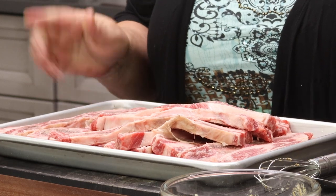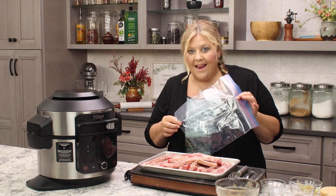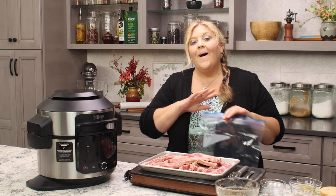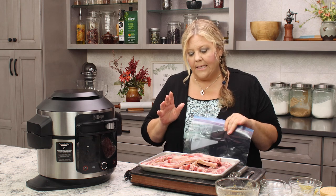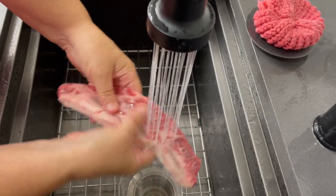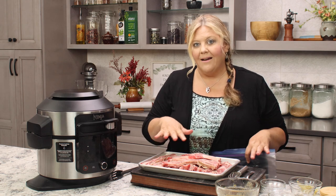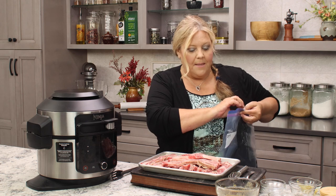Grab a large freezer Ziploc bag — super important to have a brand-name heavy-duty freezer bag, not a little sandwich bag. The reason is that some of these little bones can be sharp and they can poke through and you'll end up with a mess in your refrigerator. I also recommend once you put the marinade and the ribs in, set it on a clean tray in your refrigerator just in case something leaks. Now I like to rinse the ribs on both sides and rub my fingers over each side, because the way the saw cuts through these ribs you can get little bone fragments, and we don't want those in our dish.